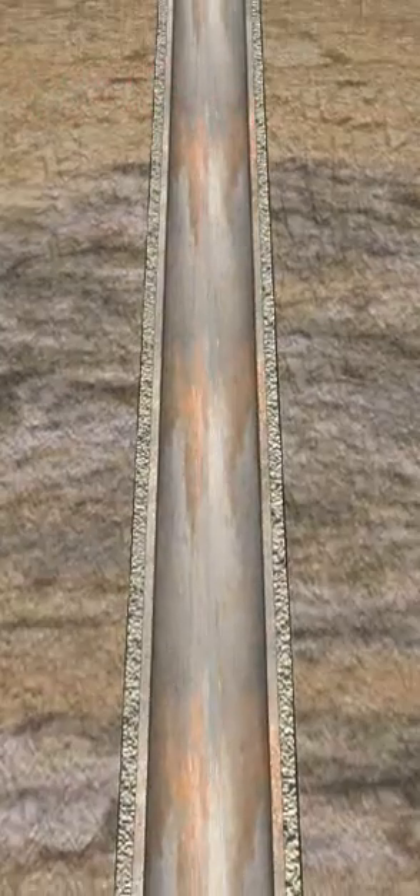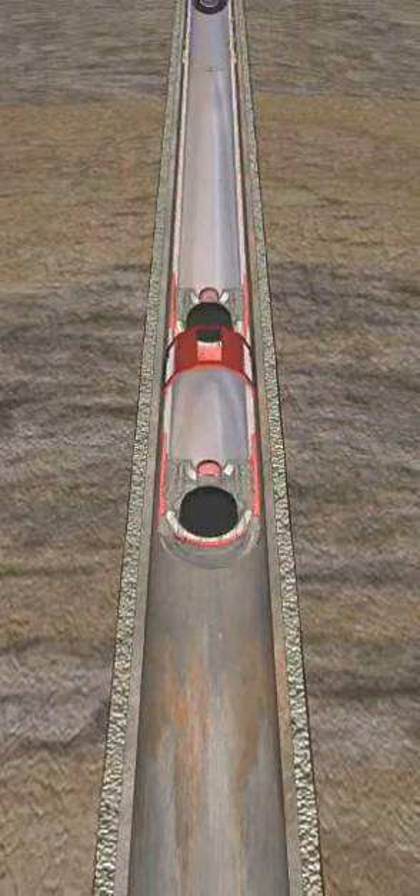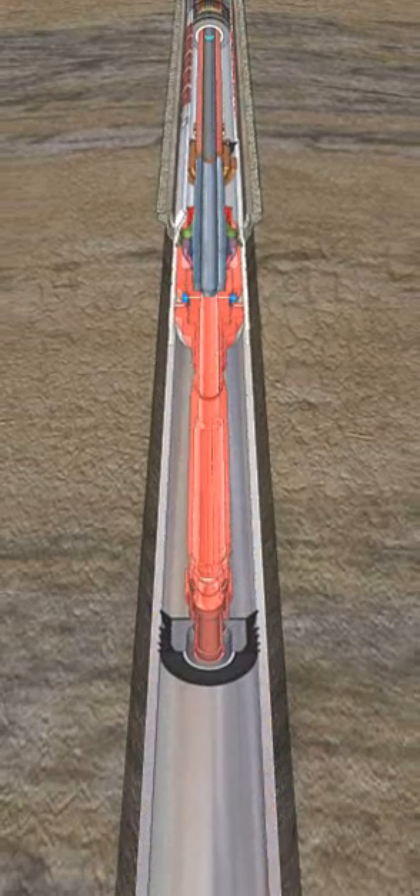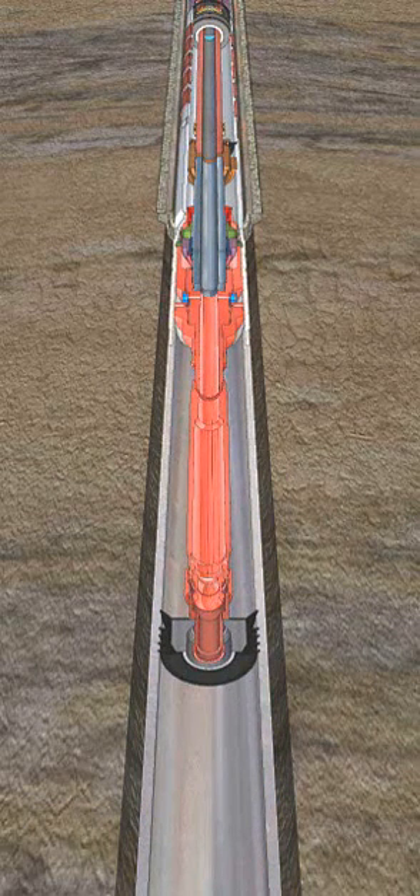A conventional float shoe, shoe track, and float collar are deployed on conventional liner tubulars, which is made up to the Versaflex hanger and drill pipe to surface. A single SSR top plug set is used to wipe the liner.